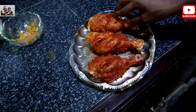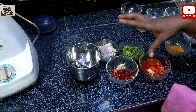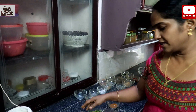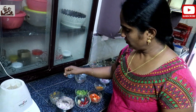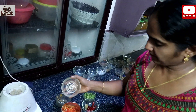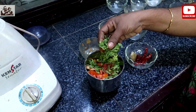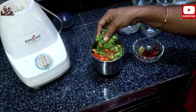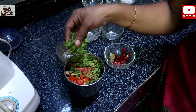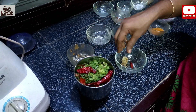This is from Hyderabad. It is very tasty. Now, let's go to the fridge and put the chicken in the fridge. We will mix the chicken in the fridge.